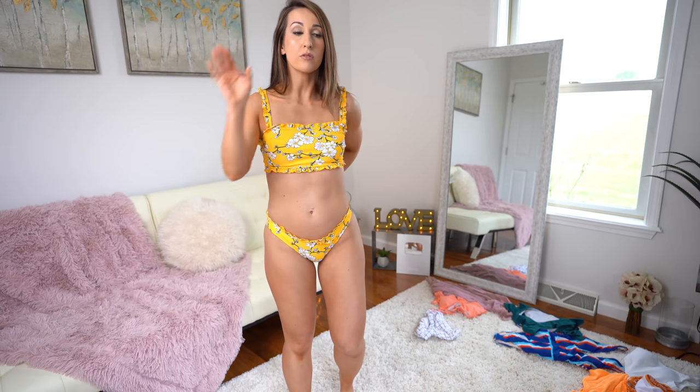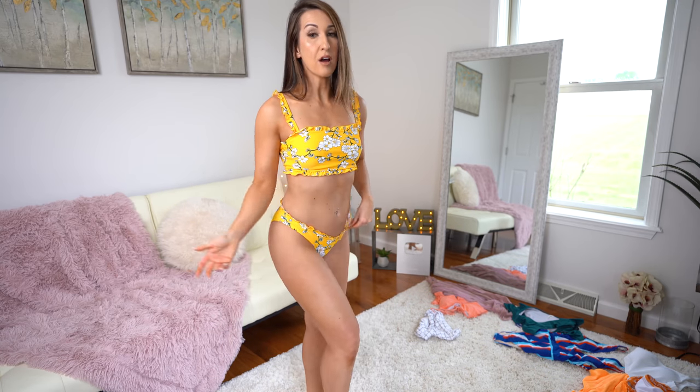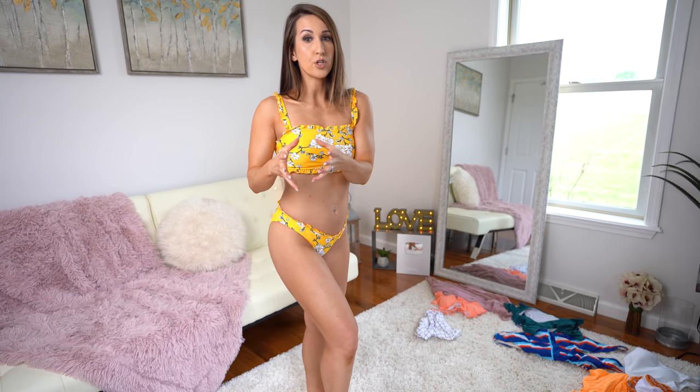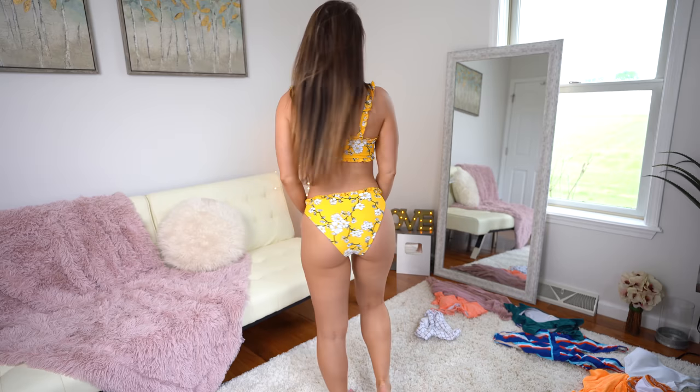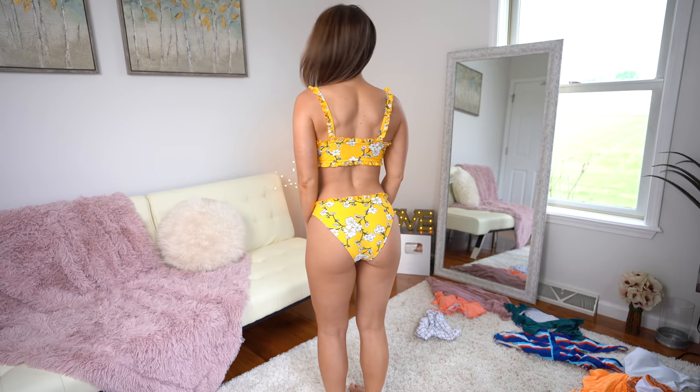Also with Cupshe bikinis, a lot of the bikini bottoms you can, on the website, select them by the fit that you want — the style if you want a little bit more cheeky. A lot of them have more of a moderate coverage, which does cover up more of your butt. So if you're someone who doesn't want to be at the beach in a g-string or showing too much butt cheek, Cupshe does have a lot of options in terms of this type of fit on the backside.